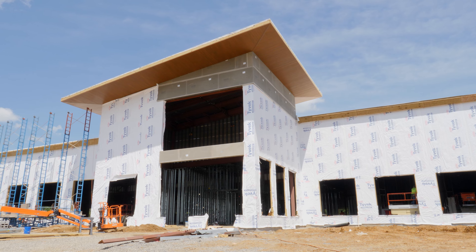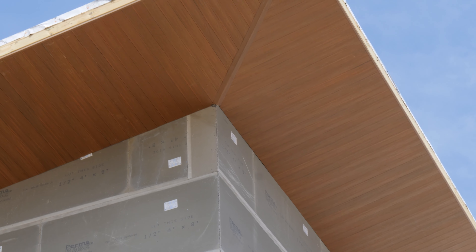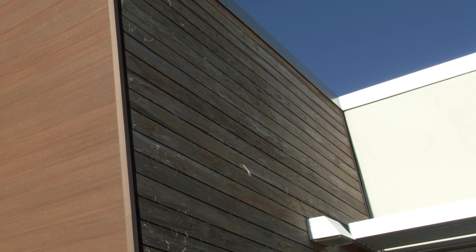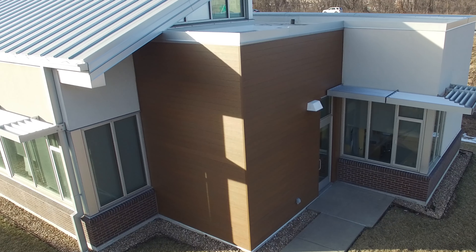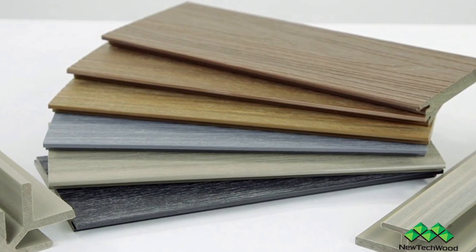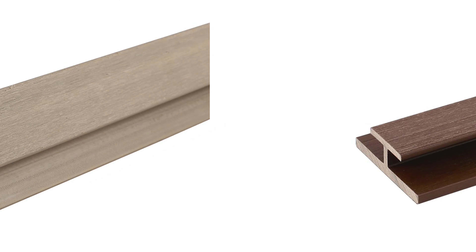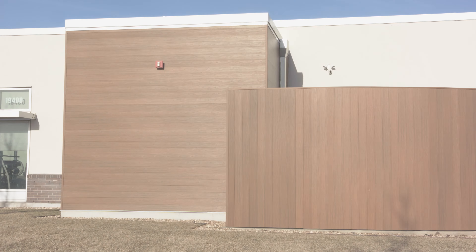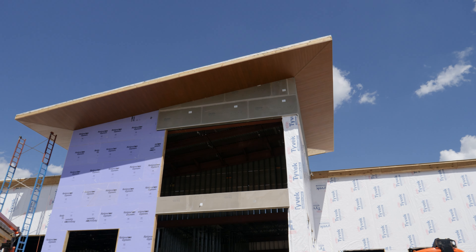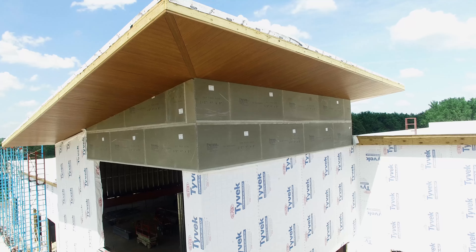This video will walk you through the overhang installation process using UltraShield wall siding from NewTech Wood. UltraShield wall siding is the ultimate solution for exterior walls and soffits. It combines the toughness and longevity of a capped wood plastic composite with an engineered design. It is available in a wide variety of colors and comes with a multitude of fascia parts and accessories to complete installation. Siding can be installed in a variety of applications; this video will focus on overhang installation for the underside of a building's roofing structure.